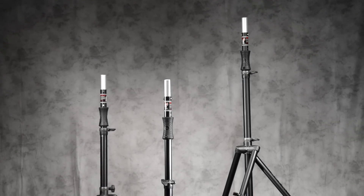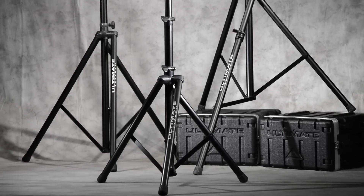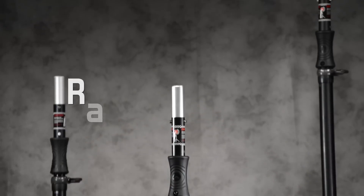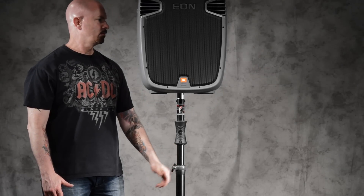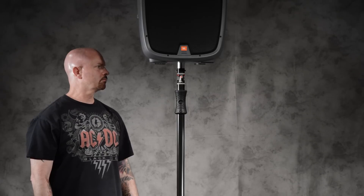Air-powered series speaker stands from Ultimate Support represent everything all other speaker stands aspire to be. They're incredibly strong, extraordinarily sturdy, field serviceable, and they can actually raise speakers on their own, featuring an internal shock. Air-powered speaker stands easily raise speakers weighing 35 pounds and less with no effort.